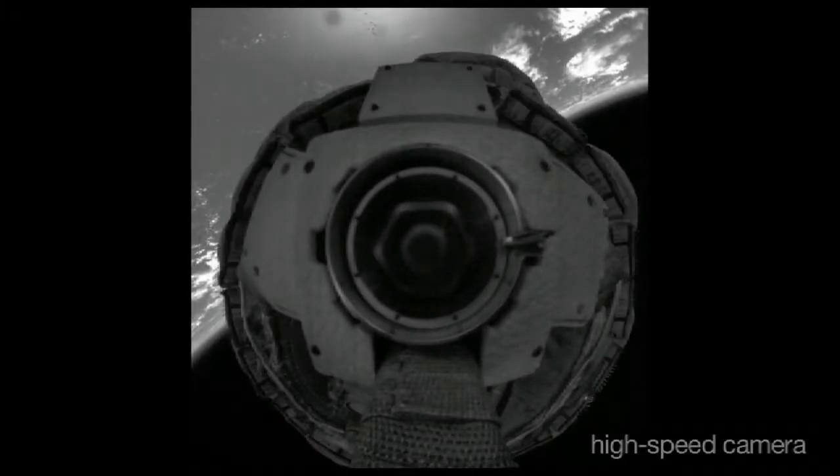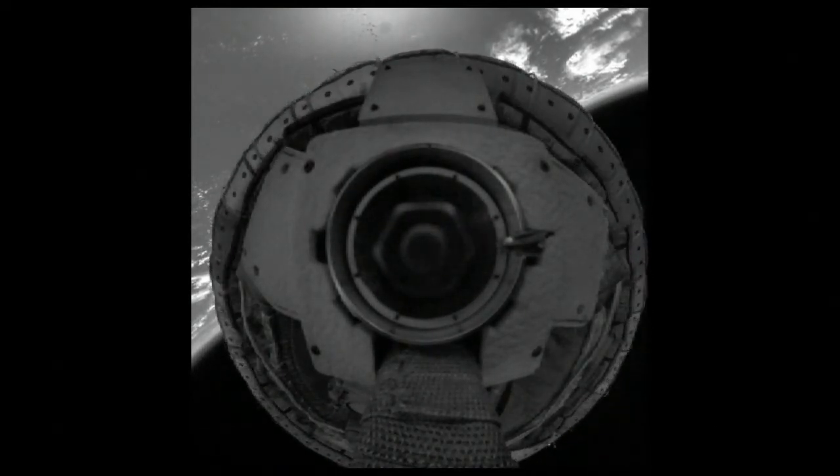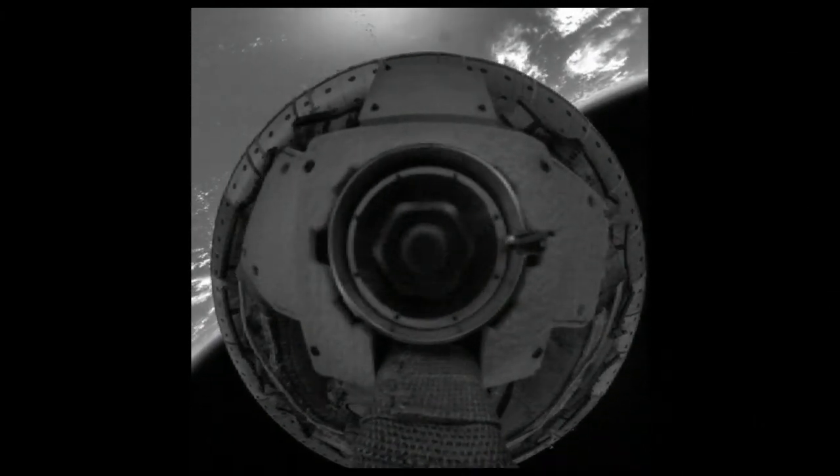We are now seeing previously unreleased high-definition, high-resolution, and high-speed video taken during the test. We used the Supersonic Inflatable Accelerator to slow us to something closer to two and a half times the speed of sound.